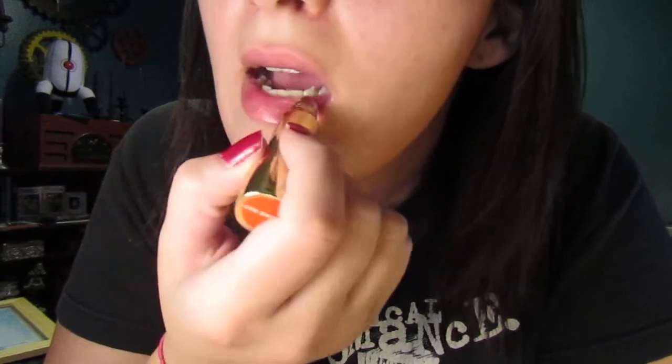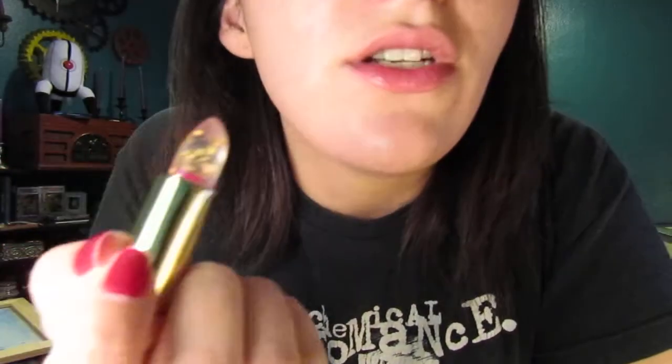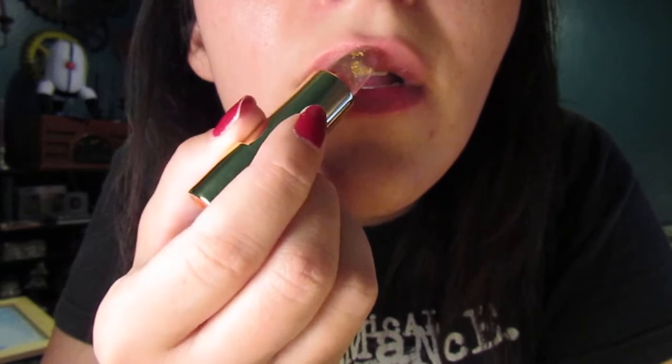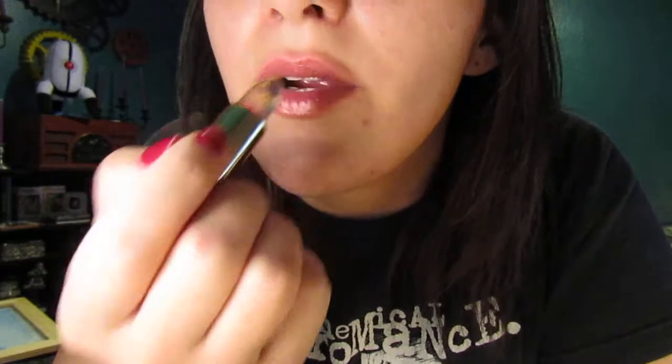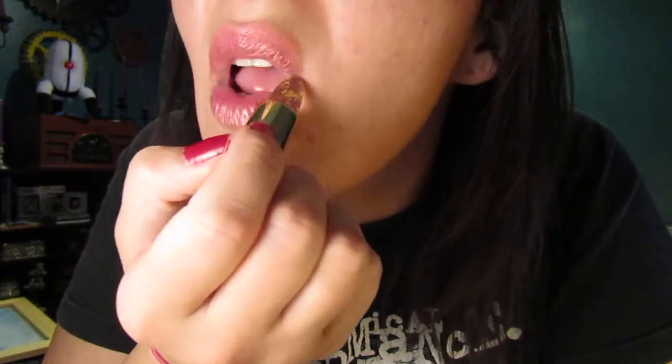So it feels really nice — it's very smooth. It feels like a chapstick, honestly. There's not a huge difference between the texture of this and the texture of a chapstick. There's no smell at all.